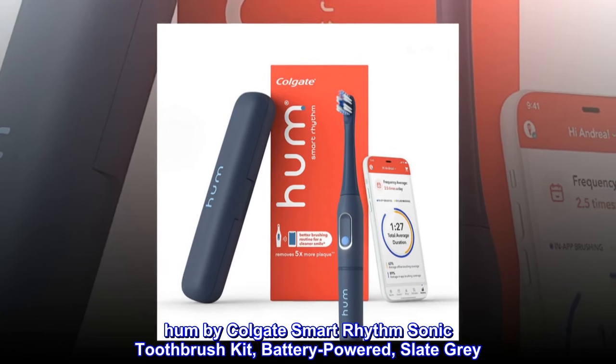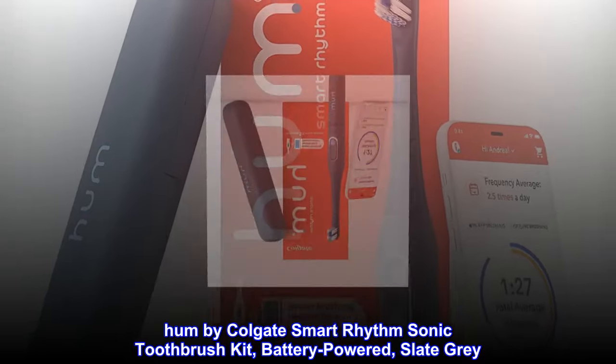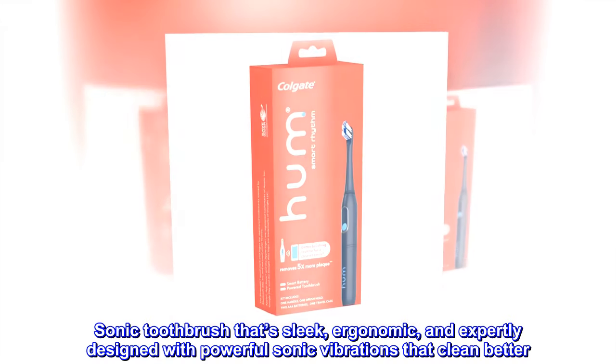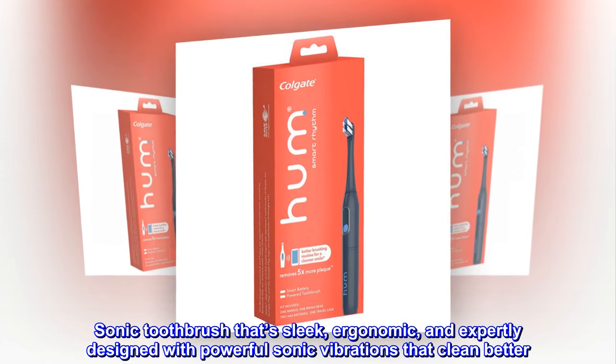HUM by Colgate Smart Rhythm Sonic Toothbrush Kit, battery-powered, slate gray. A sonic toothbrush that's sleek, ergonomic, and expertly designed with powerful sonic vibrations that clean better.